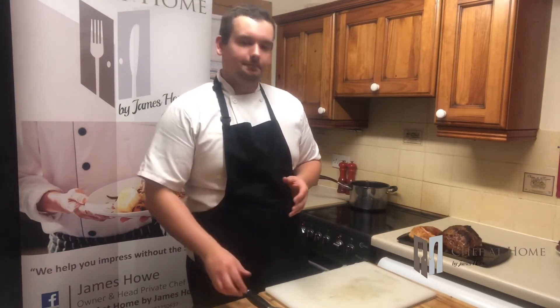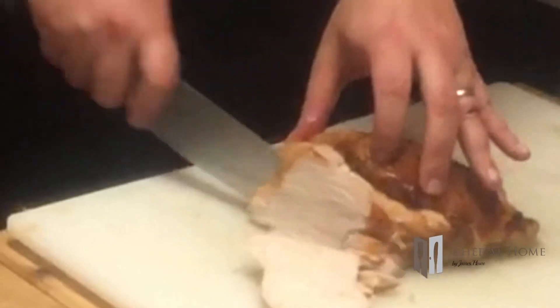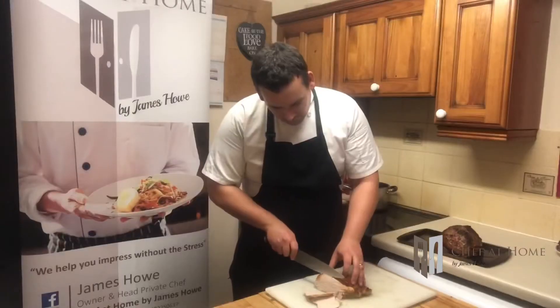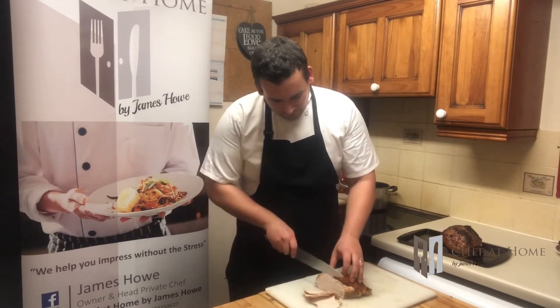Now there's just one final thing to do and that's to carve. I'm going to show you carving off one portion from each joint and then we're going to look at plating up. First, the turkey. If this was hot you'd probably need a carving fork, but it's been nicely chilled and honestly the knife is going through effortlessly.